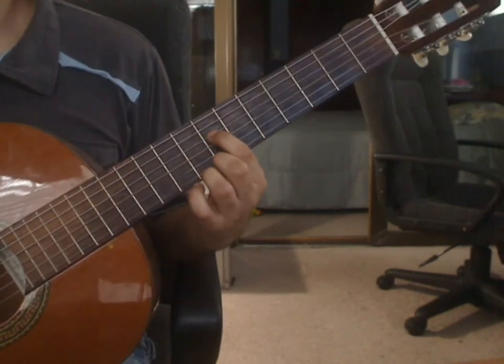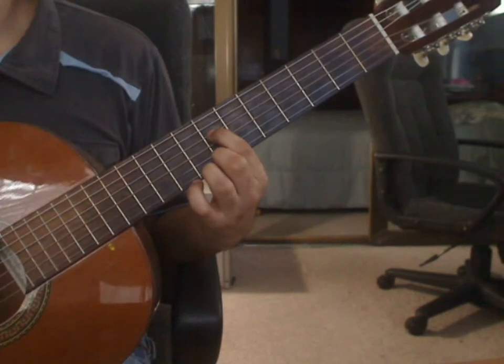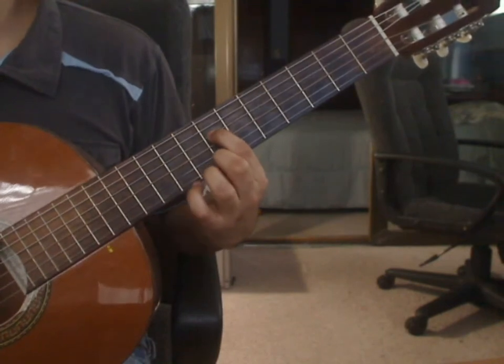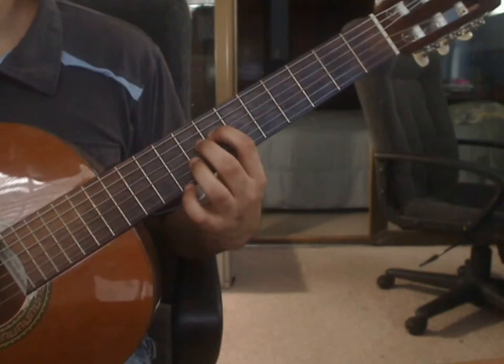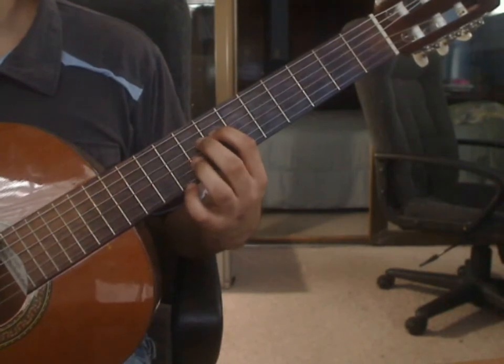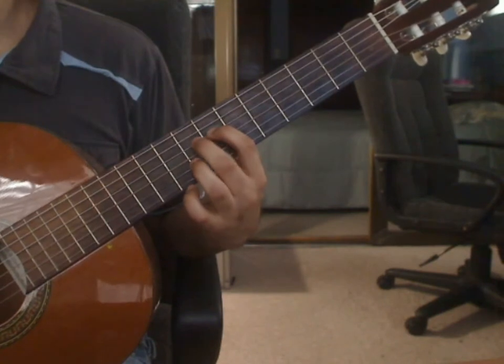Index finger goes on the 4th string 7th fret. You will play that note. That note lasts for a dotted 8th. Next note, a 16th note, you will play 4th string 8th fret. You will drop the middle finger to play that note.